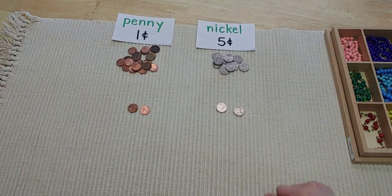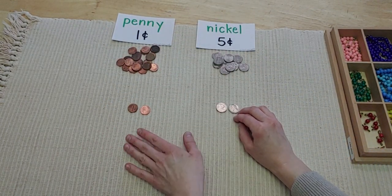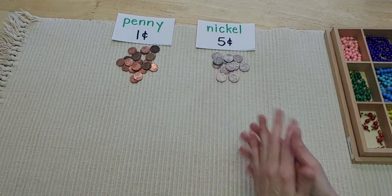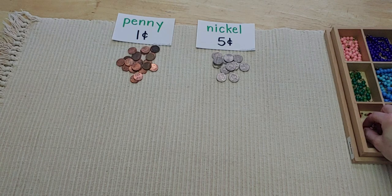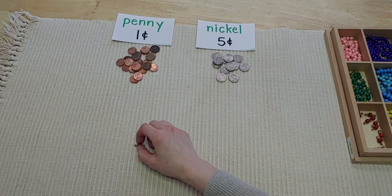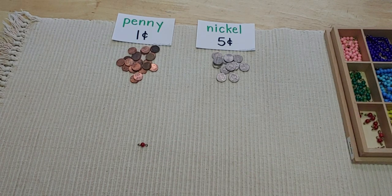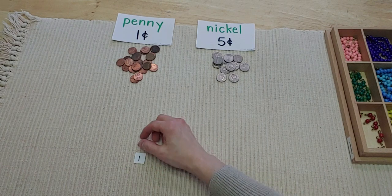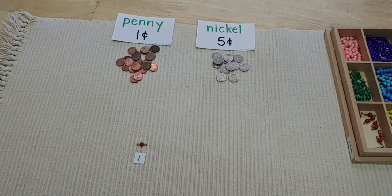Now I want to show you a way to count pennies and nickels. I'm going to be using our bead bars from school. If you don't have bead bars, you can make little tags with a number one on it, or you can use little red Legos, or even pony beads from a craft store — that would be perfect.